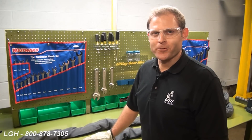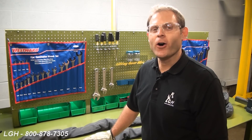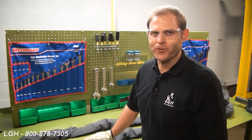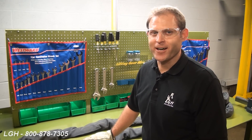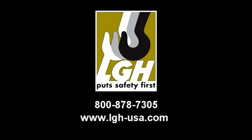At Lifting Gear Hire Corporation, we have vertical capacity ranges from 31,000 all the way up to 306,000 pounds. We hope that you found this demonstration helpful. For more information on this product and others, give us a call. As a reminder, the contents of this video were for informational purposes only. Please consult the manufacturer's guidelines and use and care instructions before beginning. Thank you.